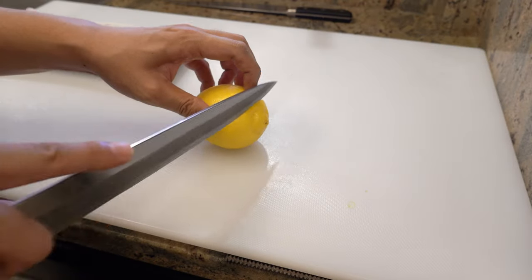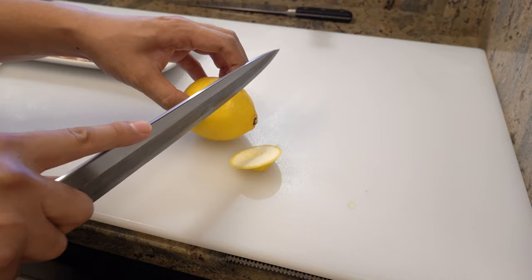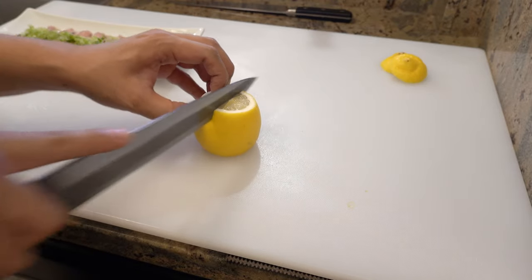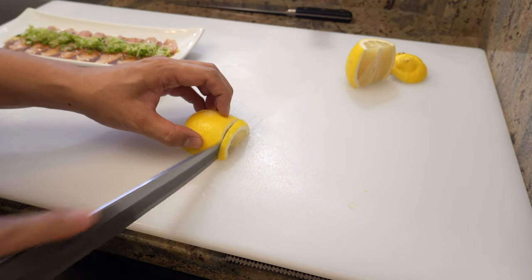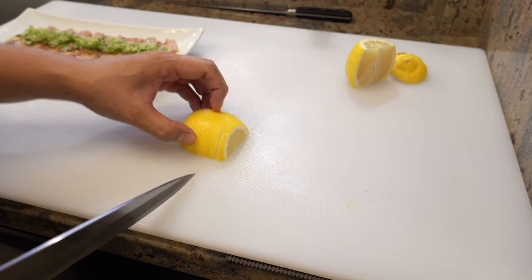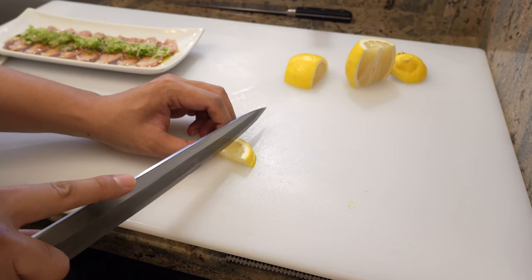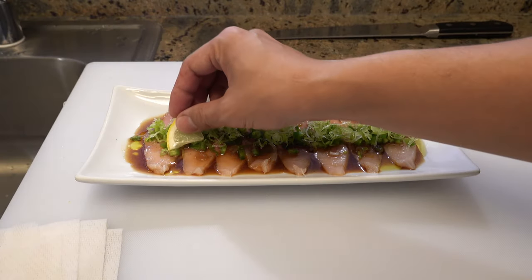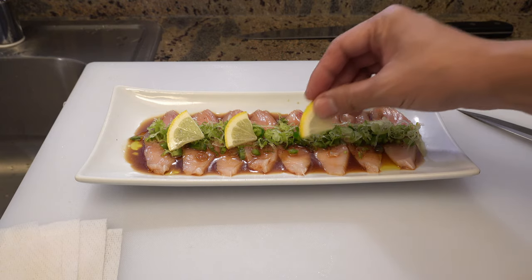At the end, I'm slicing lemon for garnish and decorating them beautifully on top. It also adds a hint of lemon to the dish.